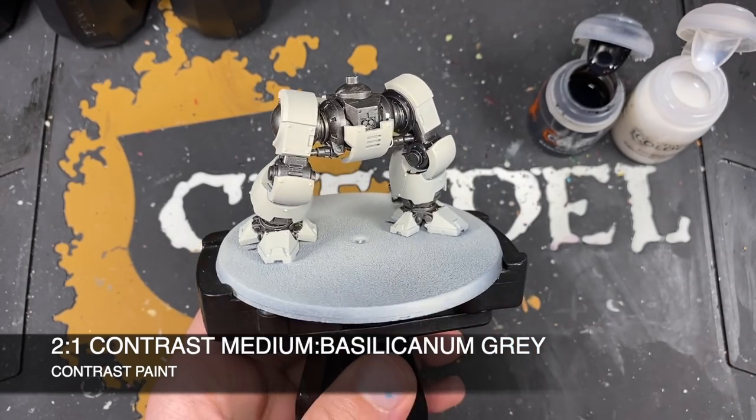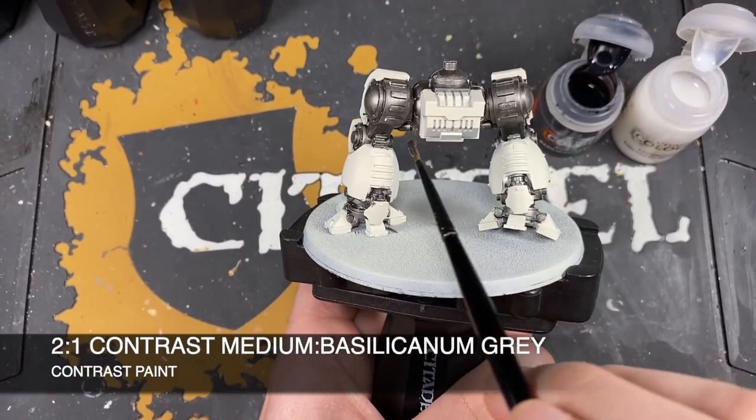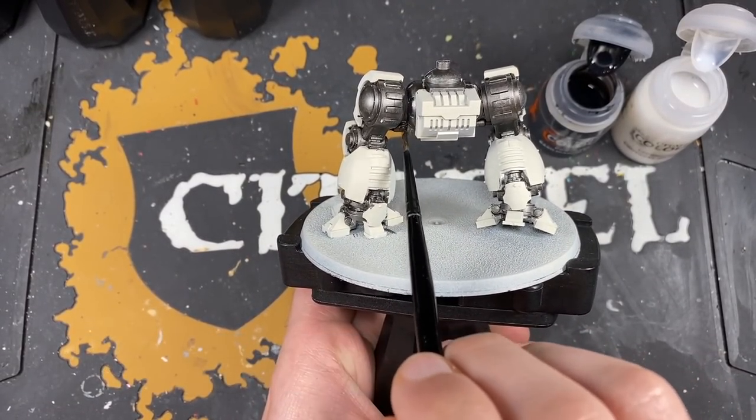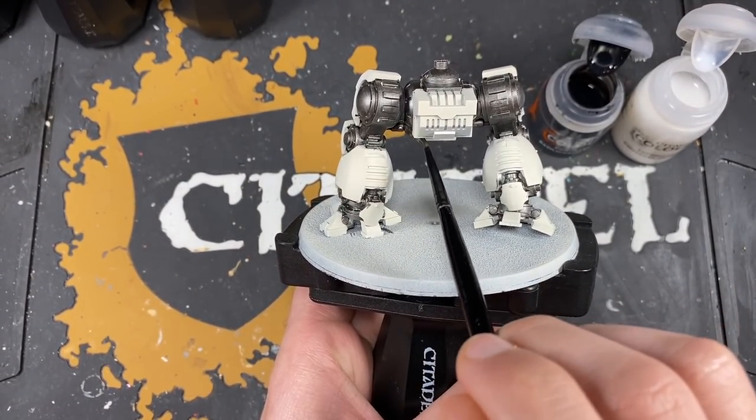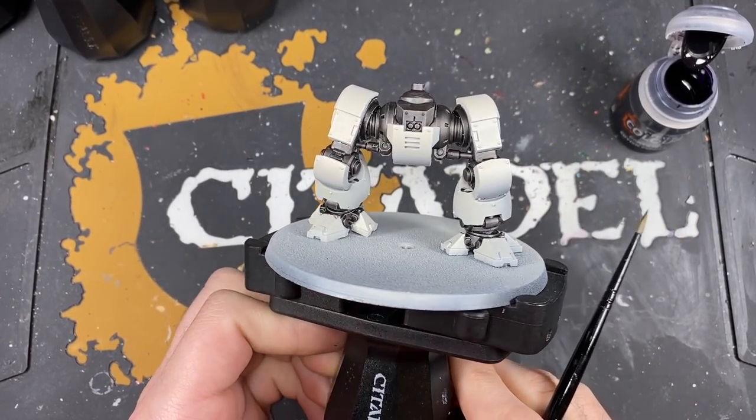You can, of course, use Basilicanum Gray straight out of the pot if you want it to be really dark. With that Basilicanum Gray mix applied to all of the Iron Warriors, while it's drying, set it to one side.